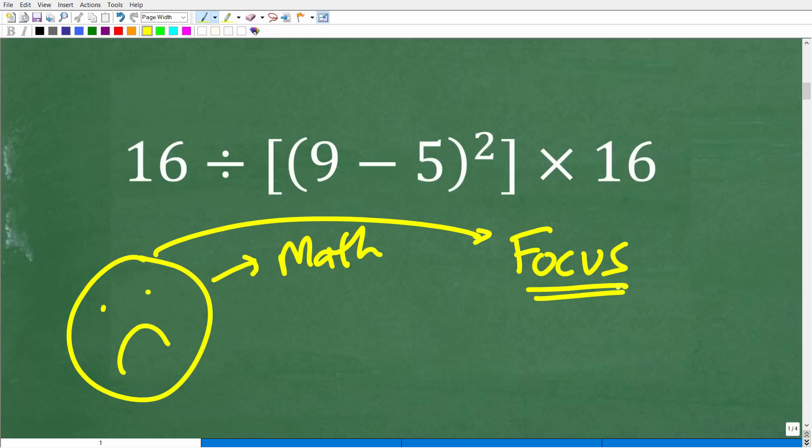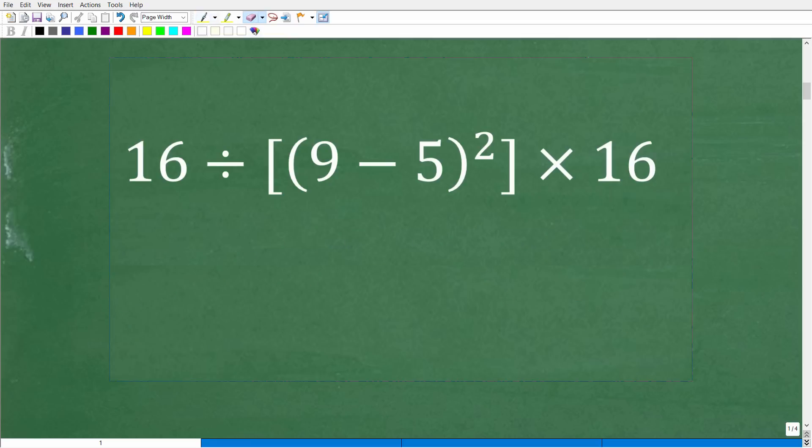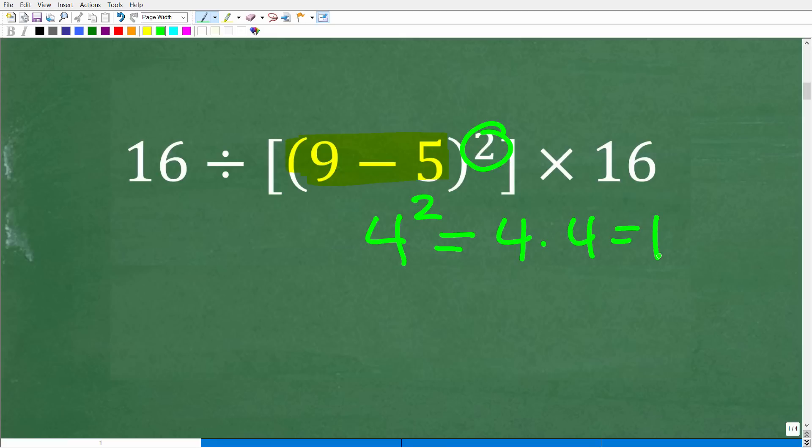Another huge benefit to practicing mental mathematics — maybe the biggest benefit — is it's awesome for your brain. It's really like a brain workout. So let's make sure you didn't get this wrong because of the math. Most people are probably going to look at this problem and think: 9 minus 5 — that looks like a good place to start. So that is 4. We're going to square that. What does 4 squared mean? It means 4 times 4, which is 16.